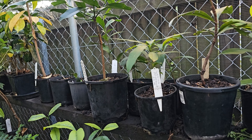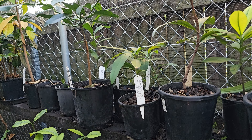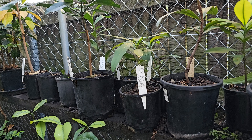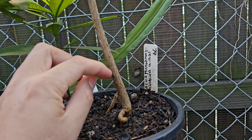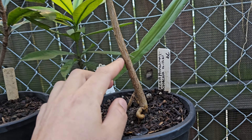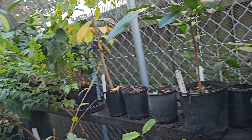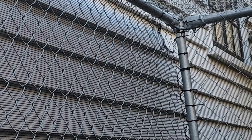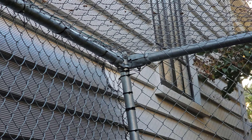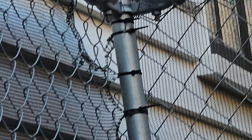Losing the grafted ones was so annoying because rats came and literally chewed half of the trunk of the main one out - so, so frustrating. You can see the hole in the nursery where the rats come in.